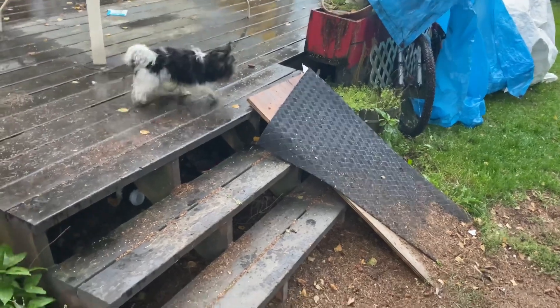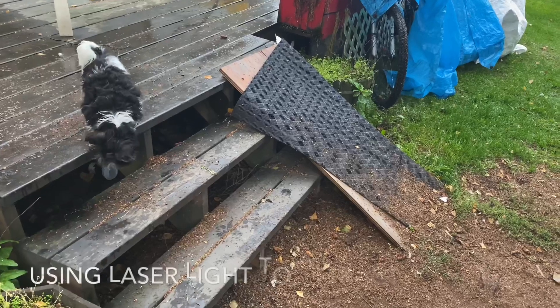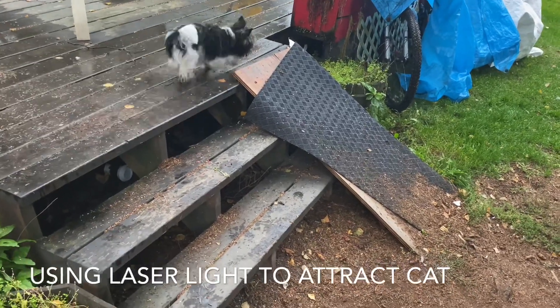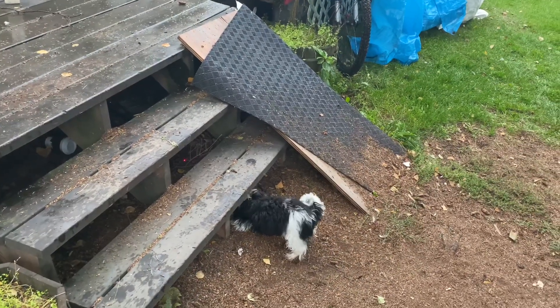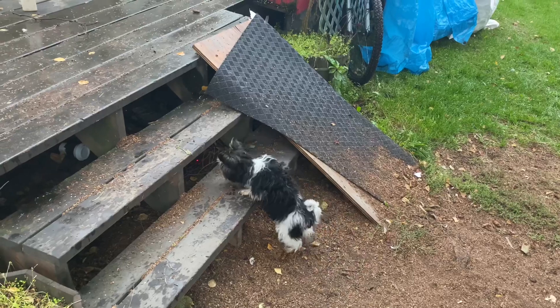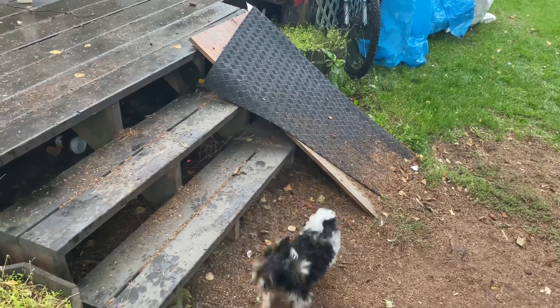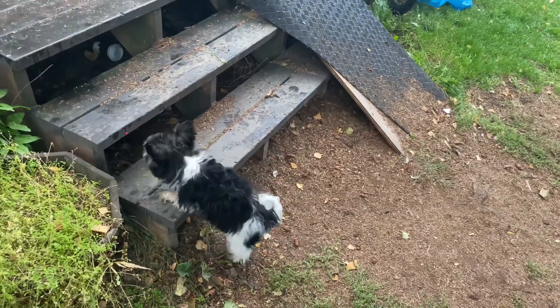He was out of sorts, walking around. And I realized our indoor cat got away. Cooper has located him under the house and he is none too happy — basically telling the cat, 'You're an indoor cat.'